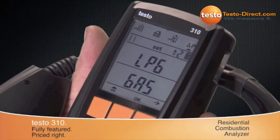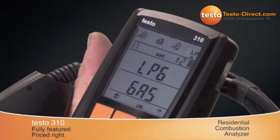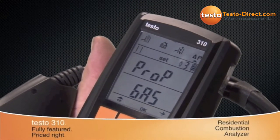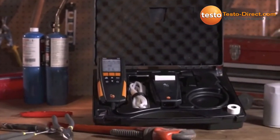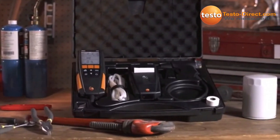With multiple user-selectable fuels, the 310 provides the flexibility needed for every residential combustion application. The Testo 310 is rugged by design and can stand up to the toughest job site.